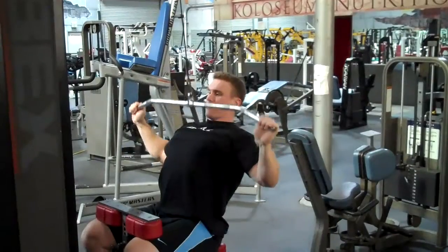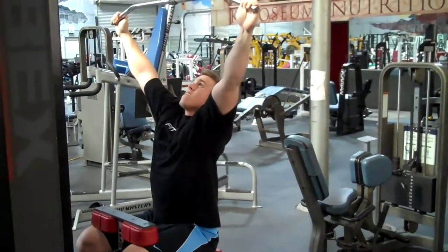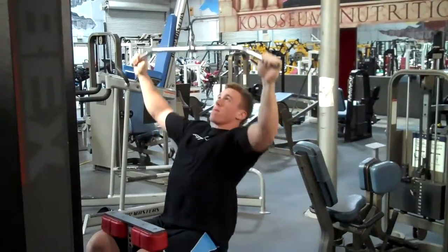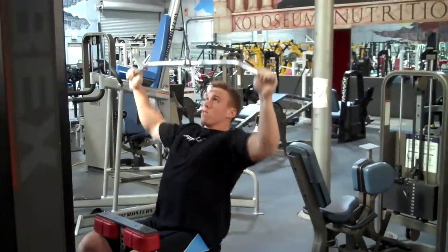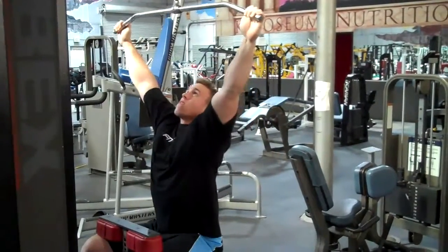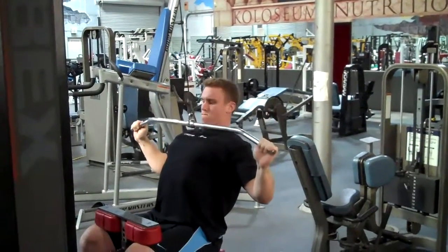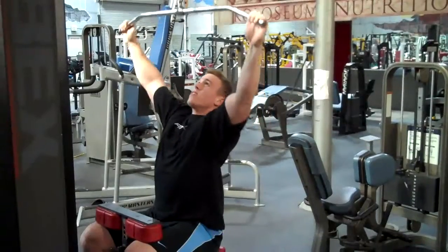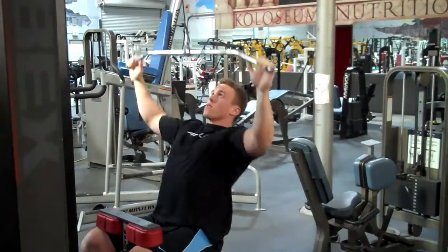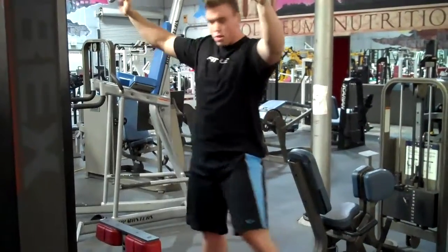Bring your elbows down, squeeze the bar to the chest, squeeze the upper back — just like that.